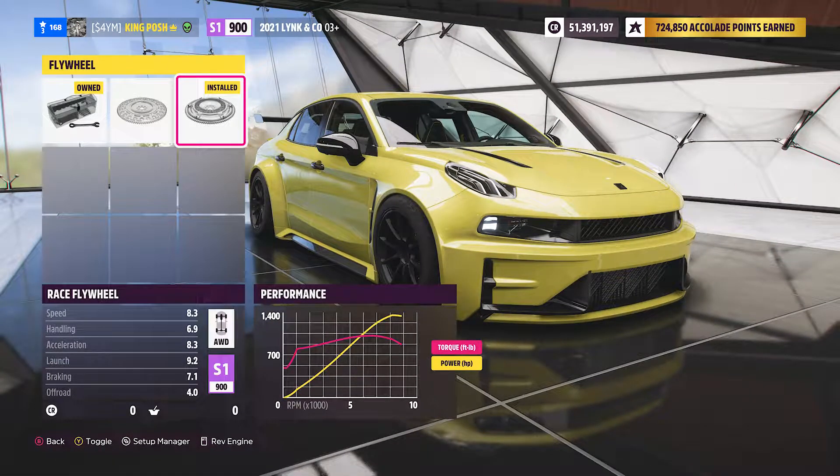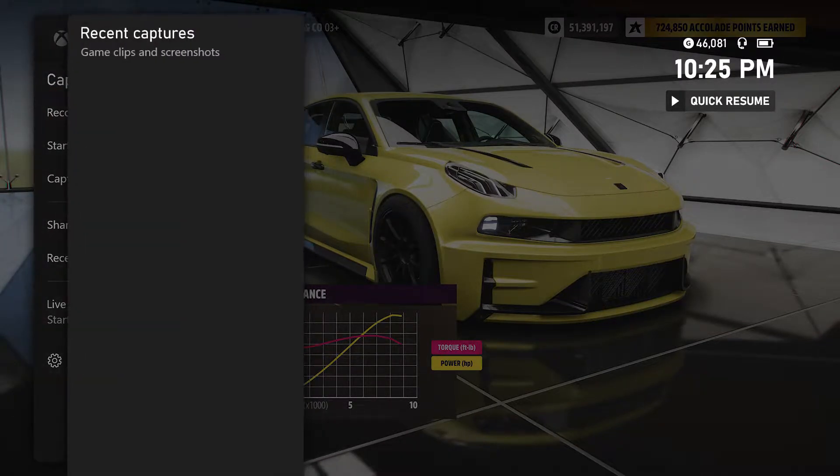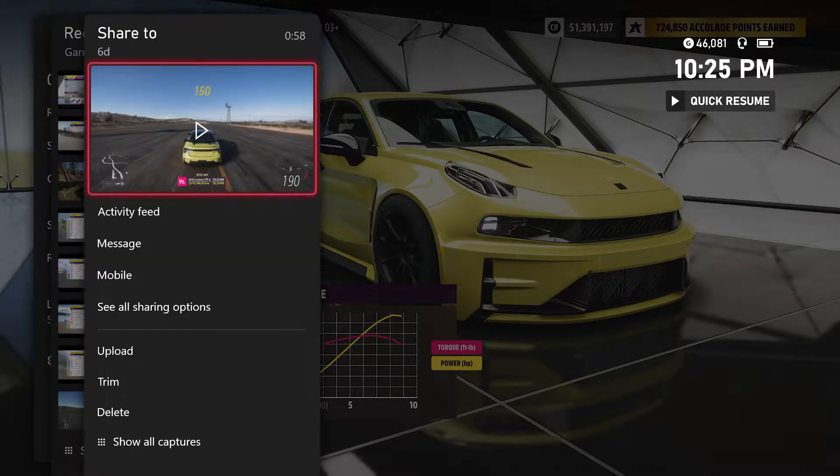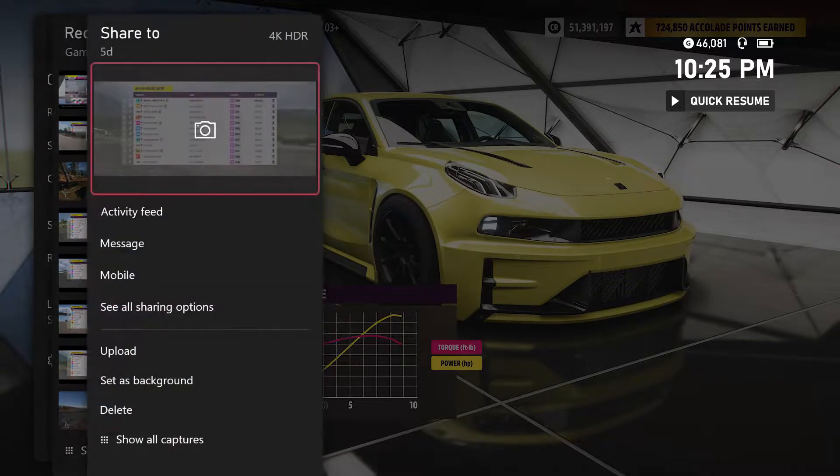It's also got the race flywheel. Looking back at some recent captures, I was testing to see how fast I could go with this thing.